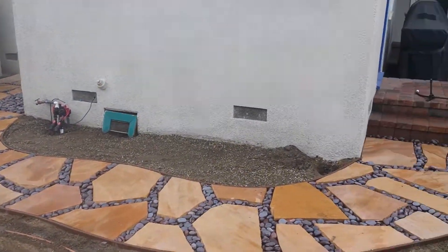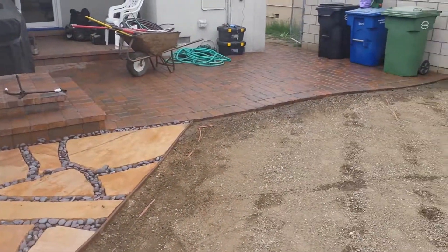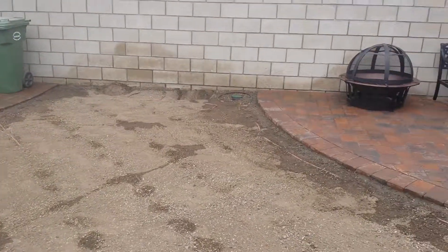So that's where we're at here in Santa Fe Springs, California. Moving right along with the project. Ed Wallace, Midwest Landscaping.